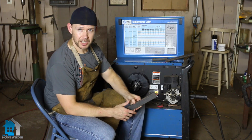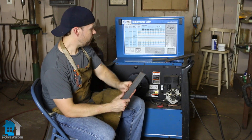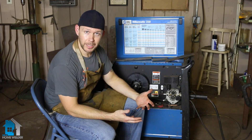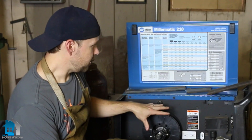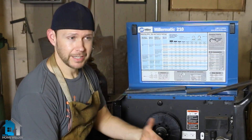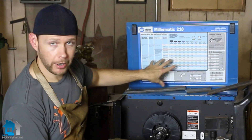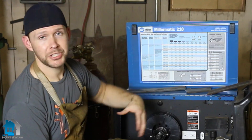When you start getting into thicker stuff like quarter inch, half inch, and above, you're going to want to bump your wire up. But when do you really know when to do that? An easy way to tell if you even have the capabilities with your machine is simply by looking on your machine. I have a Miller 210 here, but even smaller home units like a 135 or 110 — whether it be Lincoln, Hobart, Miller, it doesn't matter the brand — they're going to have charts on there that won't give you any information above what your machine can handle.